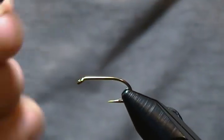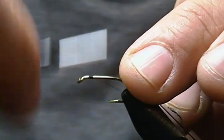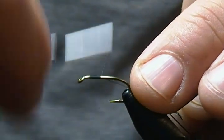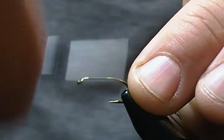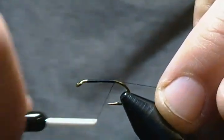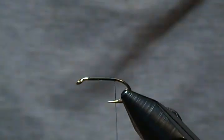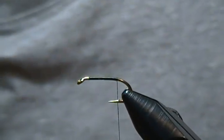We'll start like we do each time — get our thread base right behind the eye, a hook-length back, and wrap back to the bend, just close to the barb or so. Stop there and trim off the tag end.